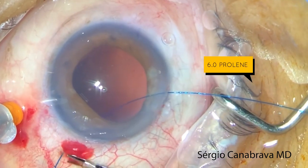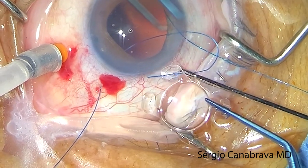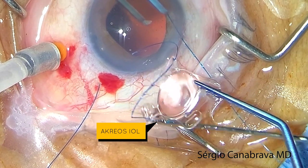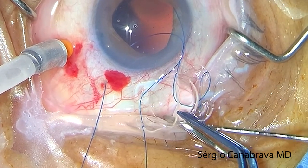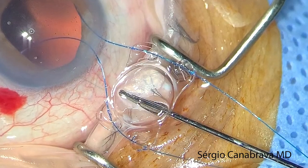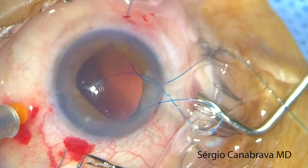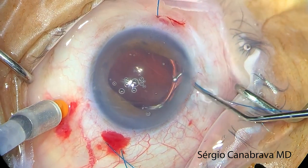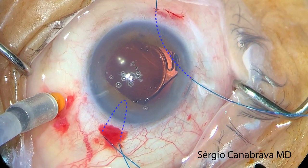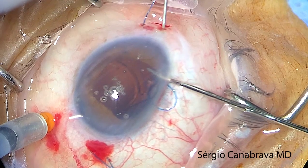Here we use a 6.0 proline suture and a 29-gauge needle to assist taking the proline out on the other side. After that, you go through the eyelets — first down, and up, and down again — up to the point where the IOL and the wire are aligned. We insert only one side of the proline, the left side, and insert the IOL inside the eye using a Borato forceps. Only then can we insert the other side of the proline through the sclera. It's very important to give notice to that.